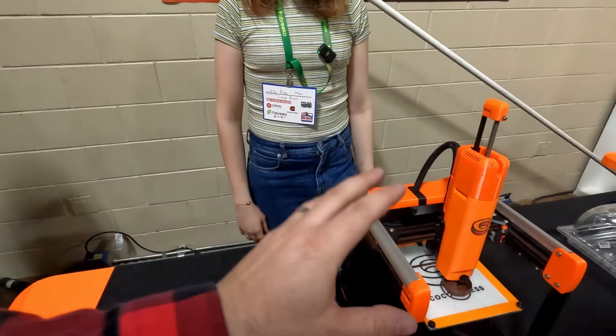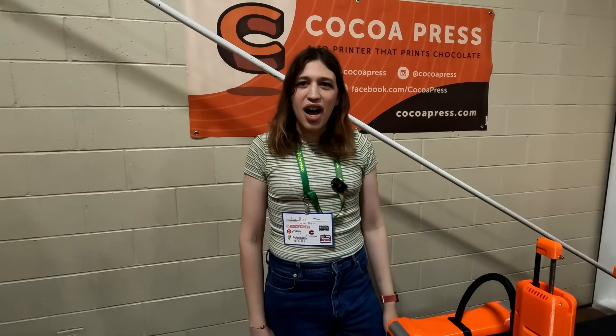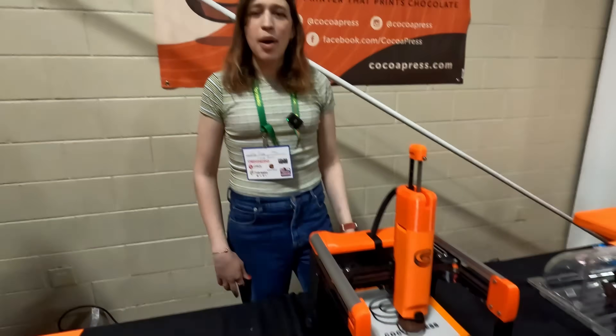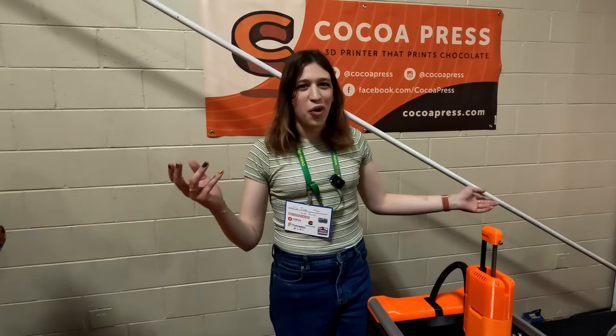These are available for pre-order now, with an ideal ship date of September. They're going to be Voron-style kits — you'll print your own parts and assemble it yourself. The build comes with a fully illustrated manual created by people on the Voron team.